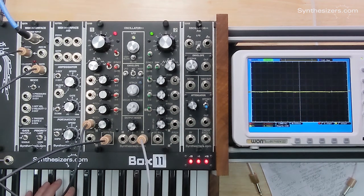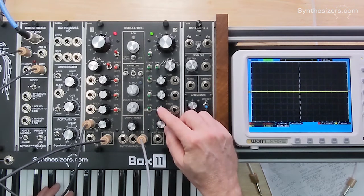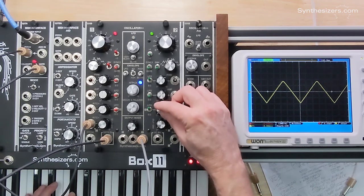We have the LFO turned on to pitch-modulate oscillator number two, but it's turned to zero so we're not hearing it yet. We're going to turn it up and we'll hear the modulation.